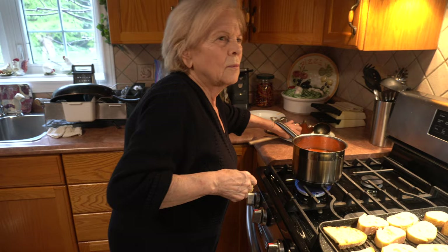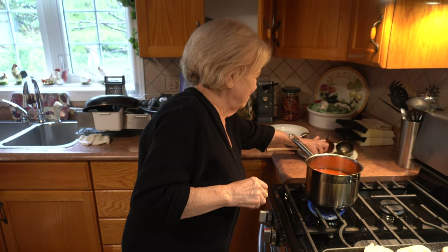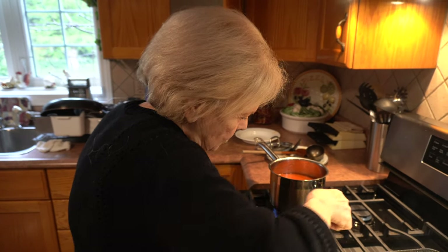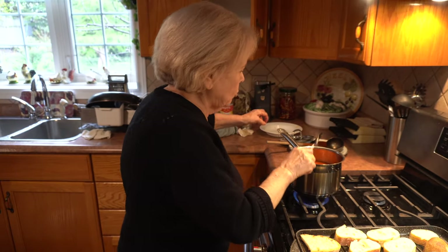When did you first make this recipe? Oh, a long time ago. Where'd you learn it? I don't know, by myself. You taught yourself? Yes. Oh my God. If you like to do something, you do it.